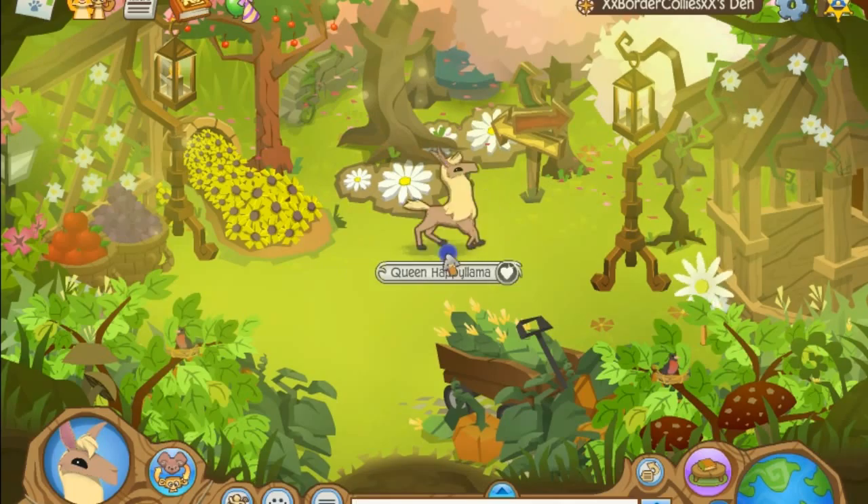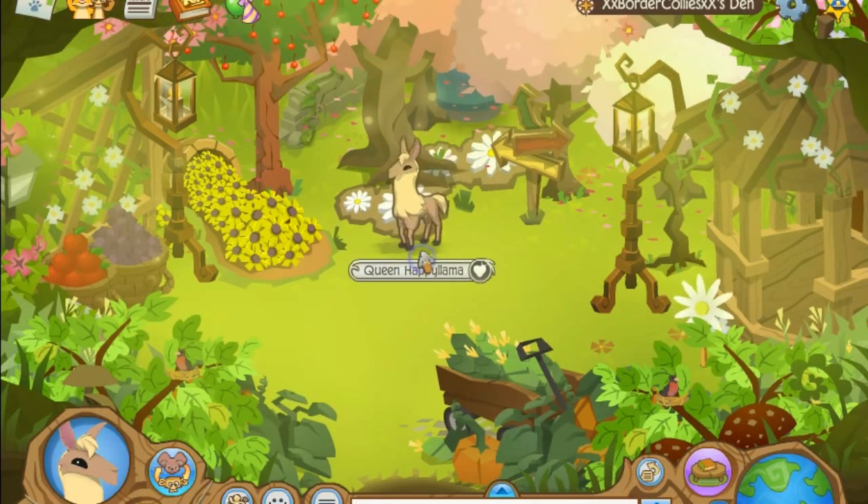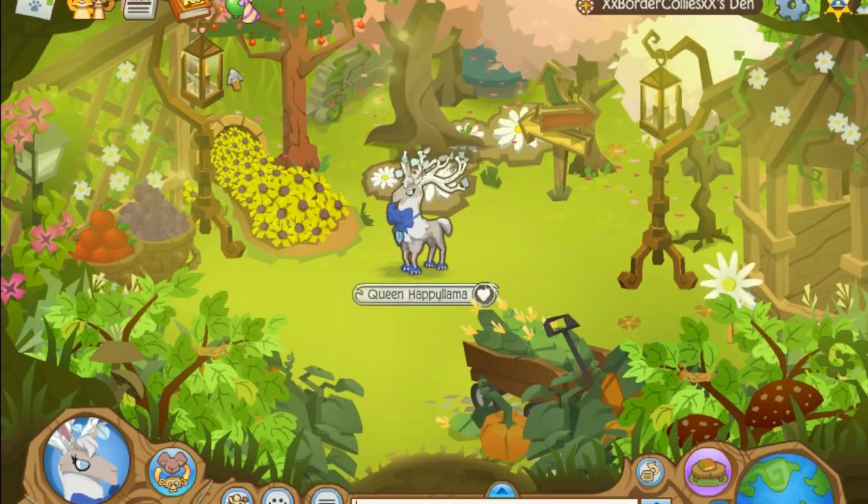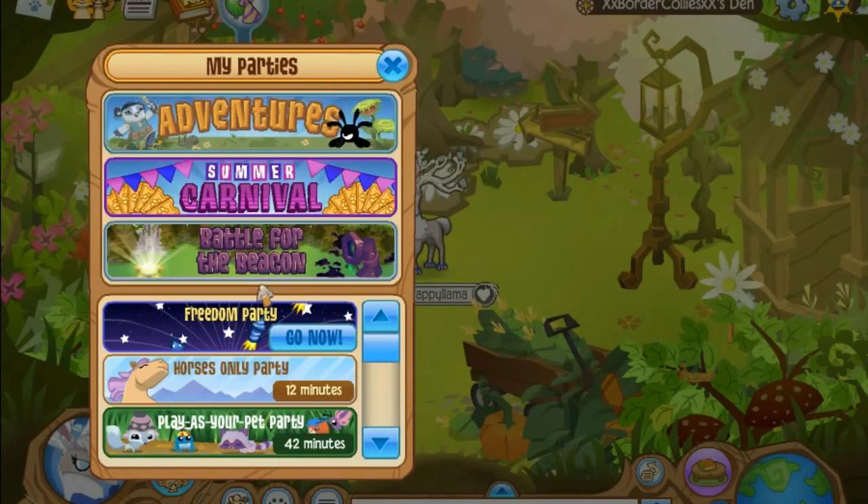Now I'm just gonna quickly dress my llama. This is not my finished look — definitely not — but anyway I'm just gonna go to the party right now because I'm gonna take too long, so let me just go there right now.